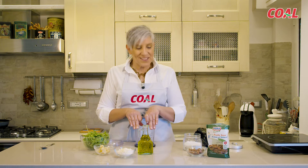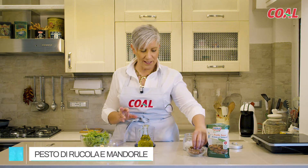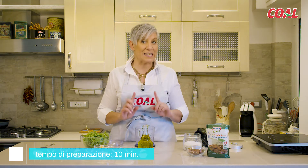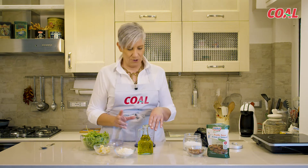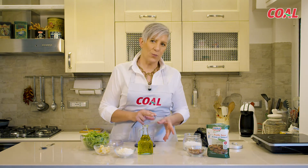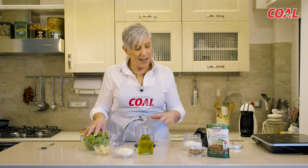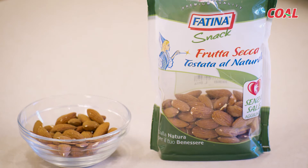Ma quanto è buono il pesto! Lo conosciamo tutti con i pinoli, ma oggi lo voglio fare di mandorle. Una mandorla buonissima, un modo di fare il pesto diverso, senza aglio, più digeribile — anche perché ci sono persone che non riescono a digerire l'aglio, oppure magari hanno il basilico che si pianta sullo stomaco. Invece oggi prepariamo un pesto con le mandorle, la rucola, il pecorino, il parmigiano e olio extravergine di oliva.